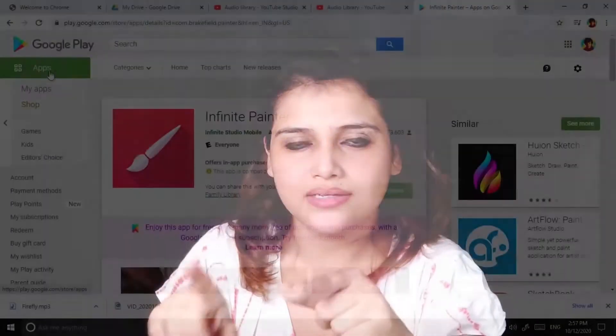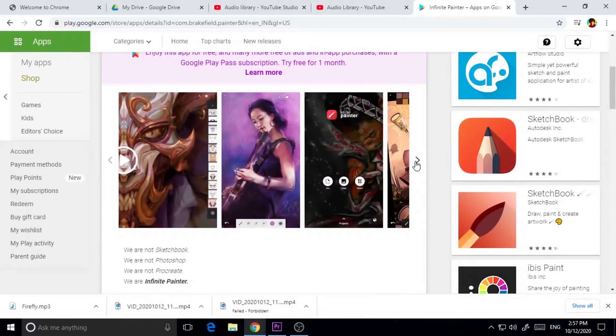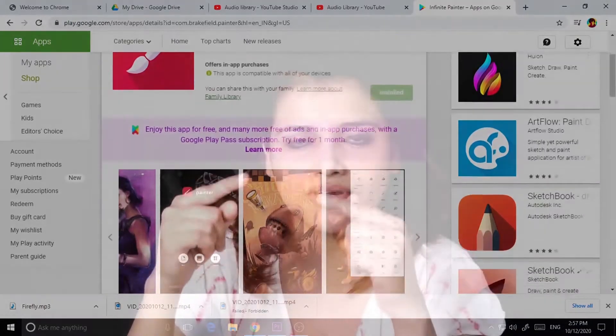But you do have something which is similar to Procreate and just as good, and it is available for Android in the market. I have studied a lot over the years and I found that Infinite Painter is pretty similar to Procreate. Infinite Painter is available for iOS as well as Android. It's not free, but you will get a seven-day free trial, and after that the pro version costs around $9.99 — similar to Procreate.